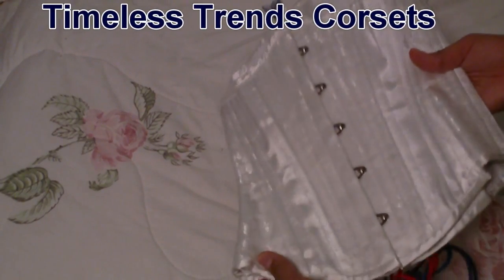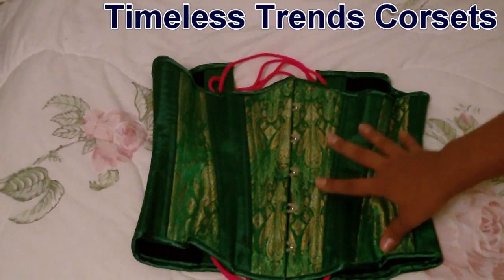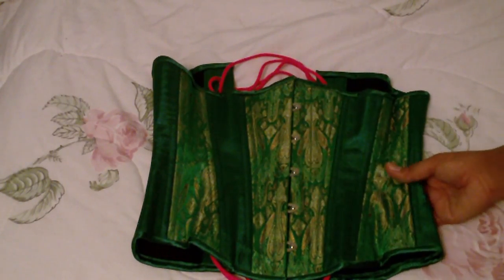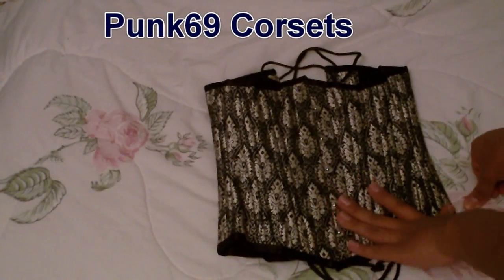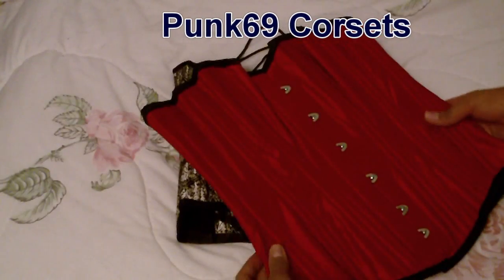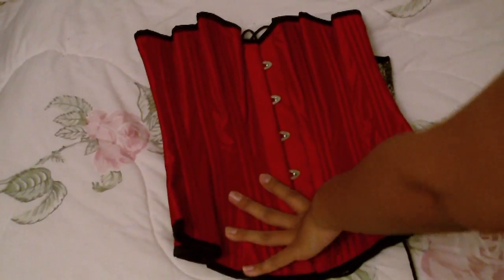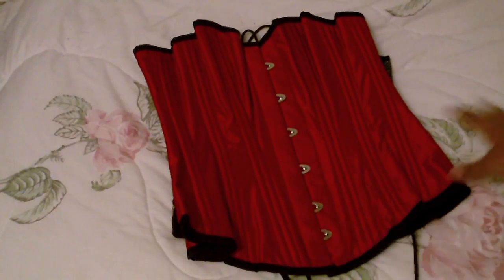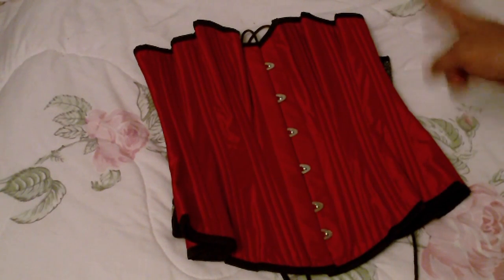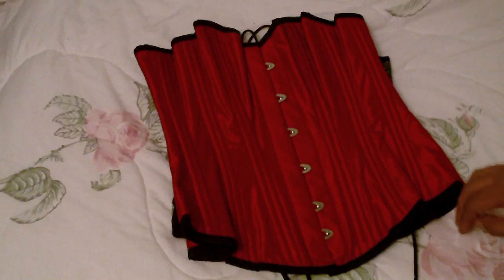Here are my Timeless Trends corsets — first of all the white one which I use most of the time for my lacing technique videos, and then here's a green silk one, also from Timeless Trends — it's probably one of the most well-known corsets I own. Moving on, I have this underbust here — I ordered it in a 22 and actually got a 20, so I can't even wear it. And then this one is an overbust, it's quite nice, a size 22. Both of these corsets are from Corsets UK, which they and Corset Story are both wholesale sellers of Punk 69 corsets, just in case you are curious.